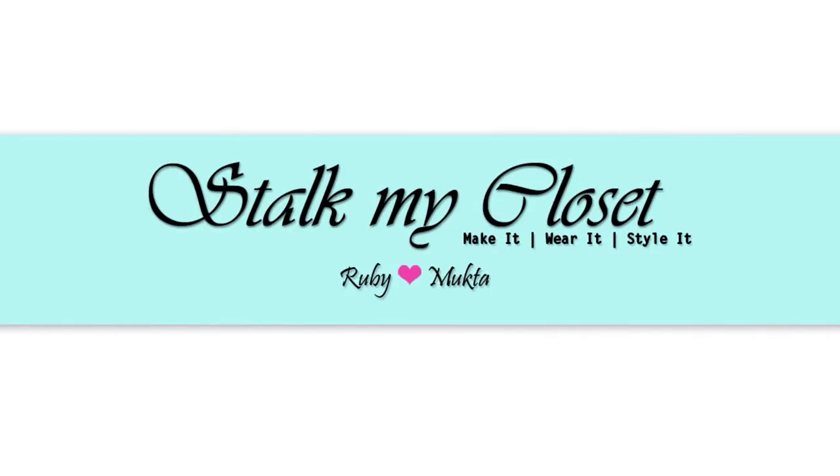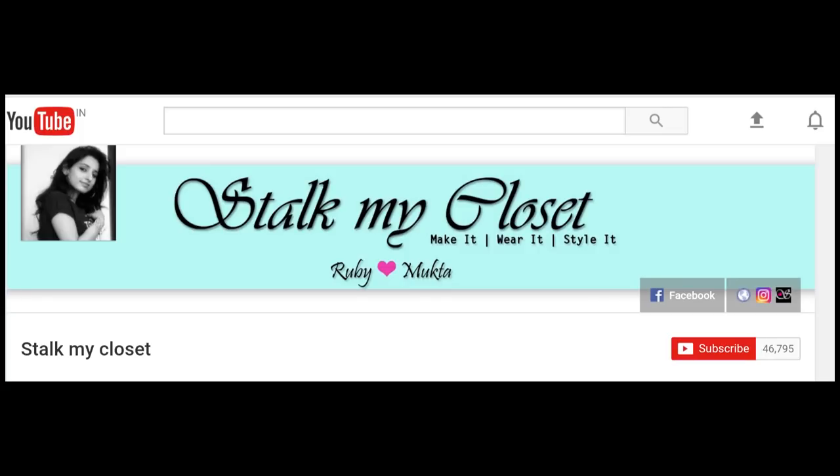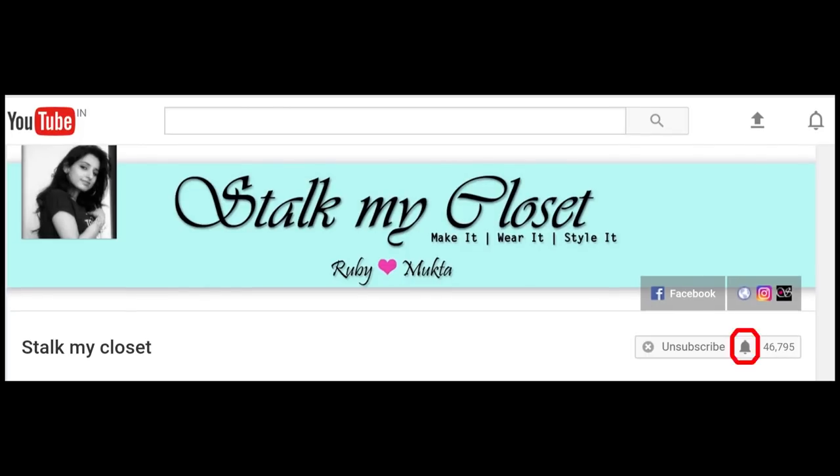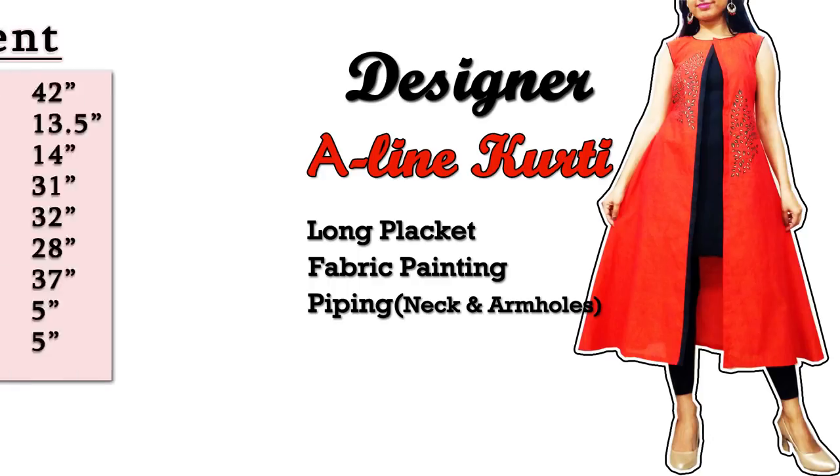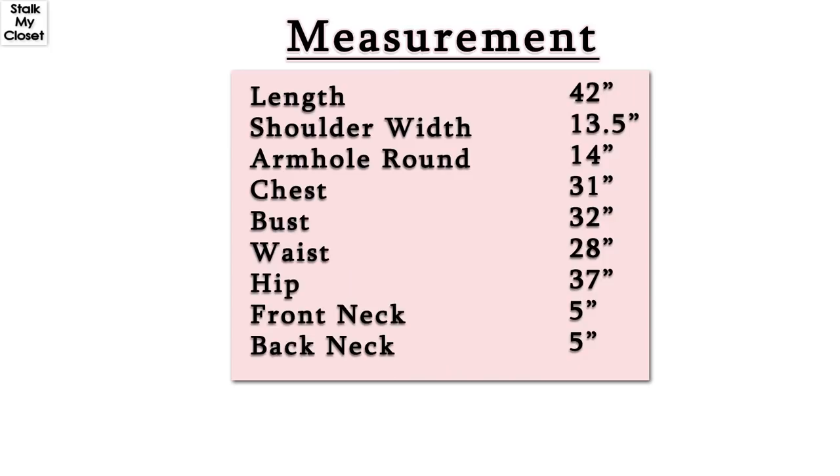Hi everyone, welcome to our channel Stuck My Closet. Thanks a lot for your love and support. Please hit the subscribe button if you haven't already, and also click the bell icon to get new video notifications. Today I'm sharing this beautiful designer A-line kurti — you can wear it as a kurti, or as a shrug or jacket. It looks simple yet so stylish, so let's get started.